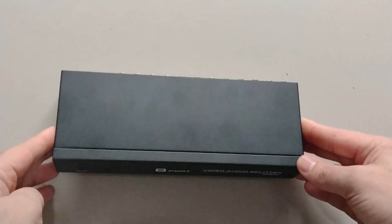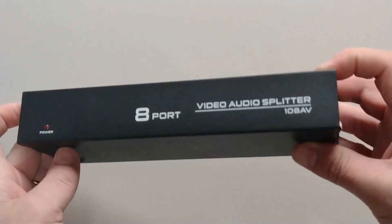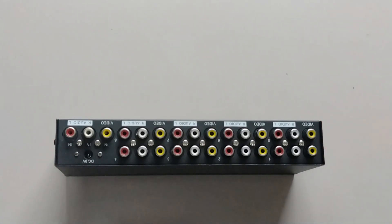Muito legal esse aparelho, muito legal mesmo. Para mim está sendo muito útil e ele não tem nenhuma perda. Eu vi um adaptadorzinho que tem para vender também, é útil, mas às vezes pode acabar tendo algumas perdas com ele.